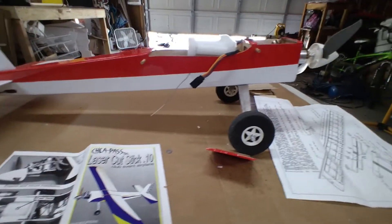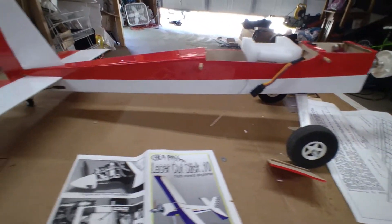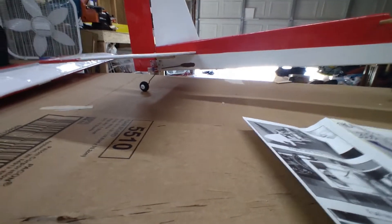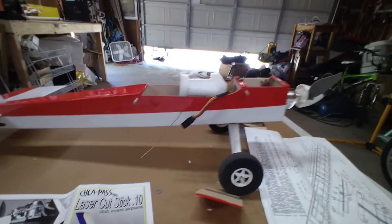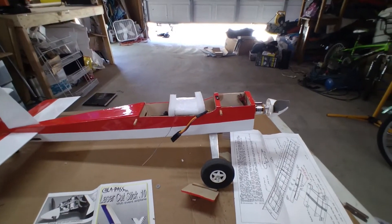We're going to go out and fly it now that the wind has finally quit blowing — it's been blowing for almost a month straight. We'll go out and see how it flies. Thanks for checking it out — definitely like and subscribe, it really helps us out.